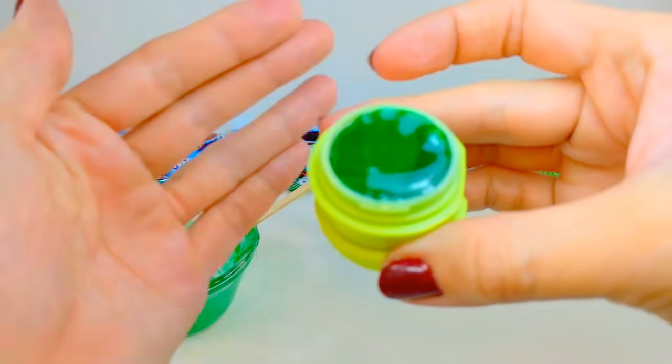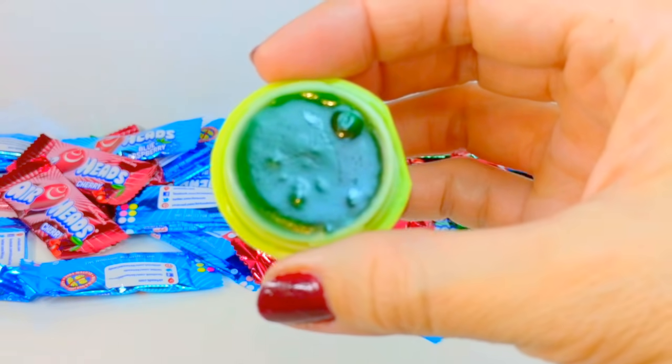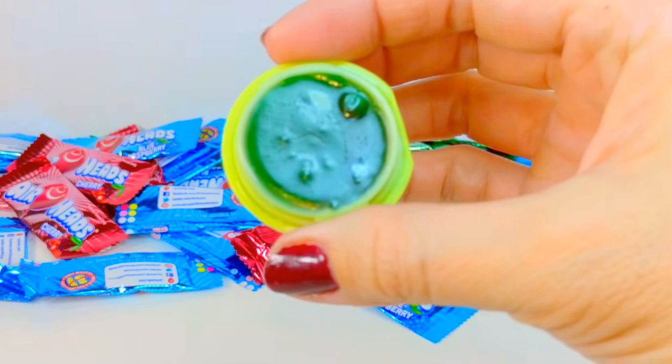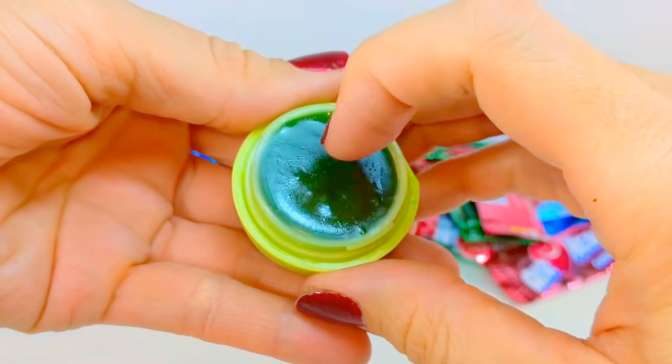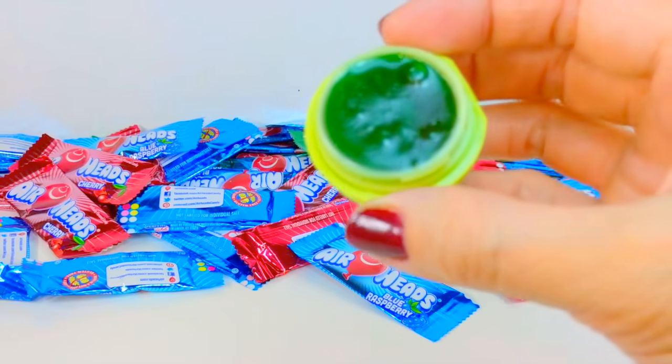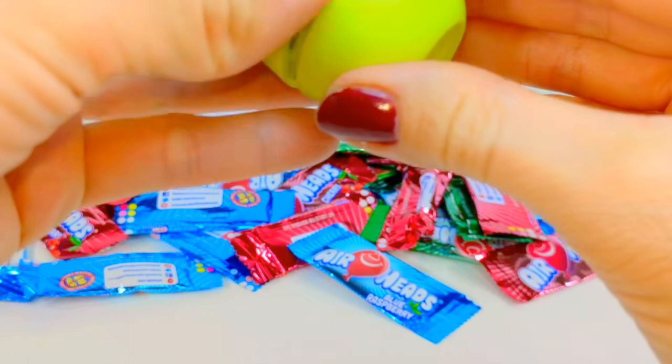Once you're happy with your EOS, put it in the fridge or freezer — about 15 minutes in the freezer and a little bit longer in the fridge. This is what it looks like when it's done. You can see I have a little bit of air bubbles, which is fine, as you won't see this part when you snap on the bottom and open up the lid. When you put on the bottom, line up the flat parts — it'll snap way easier like that.